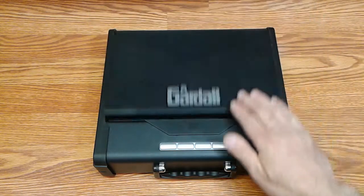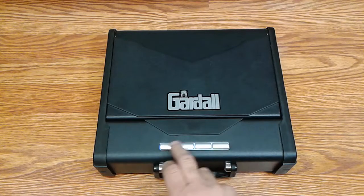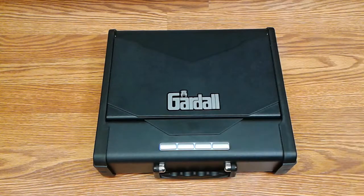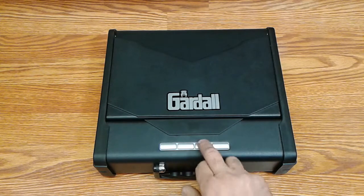You have to remember to press first and then do your code. What happens is you forget and just enter your code directly, and it won't open. Then you try again, and now it's starting to realize something's wrong — it's flashing red. Ultimately, the best thing to do is practice, just like you should be practicing with this stuff if you're expecting to need to get into it quickly. Or if you end up in a situation like that, just stop, wait for it to clear, the light will go out, start over, and then it'll be fine.